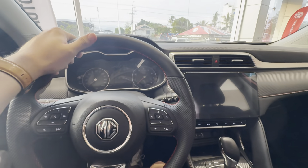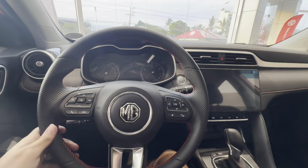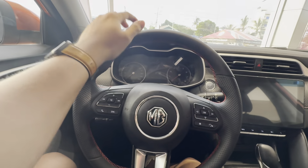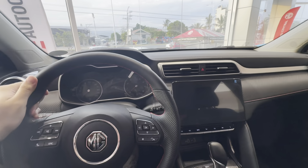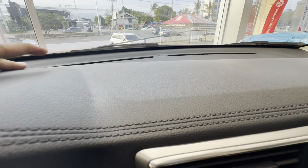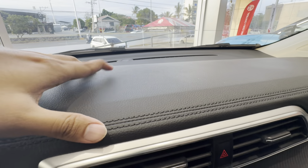Welcome to the interior or the dashboard of your MG ZS guys. This is how it looks and how it feels when you're going to own one for yourself. What do you think of the dashboard? Let me know in the comments. So let's start with the material here for your dashboard — honestly, I think this is not just a cheap material that they've used here.